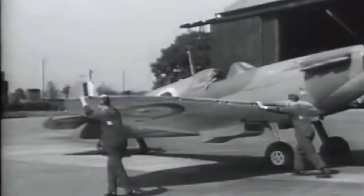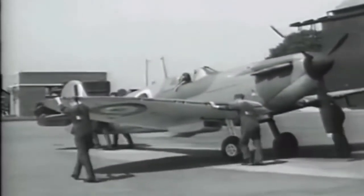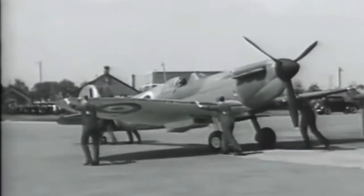After topping up the 84-gallon fuel tanks, the Spitfire is manhandled into a hangar. In 1940, operational fighters would have been serviced on the airfield, only going into the hangars for major work.